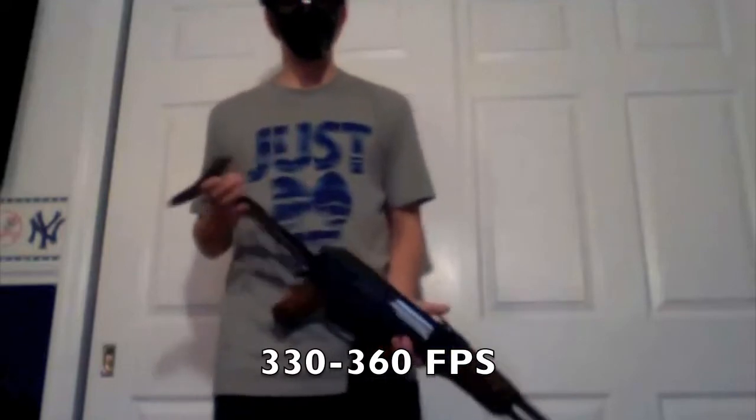What's up guys, this is Matt from Big Apple Airsoft here with the Double Eagle AK-47. Right now it's shooting around 330 to 360 FPS.